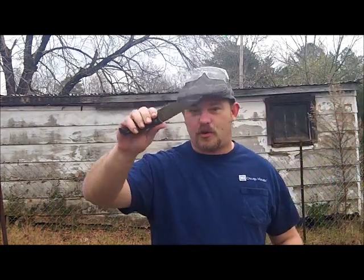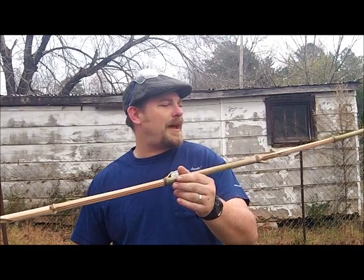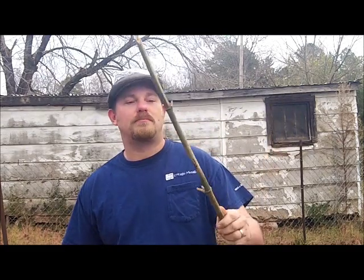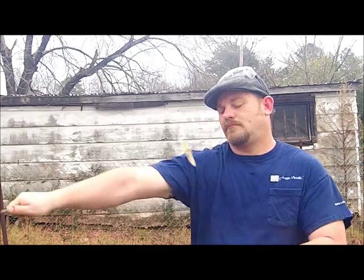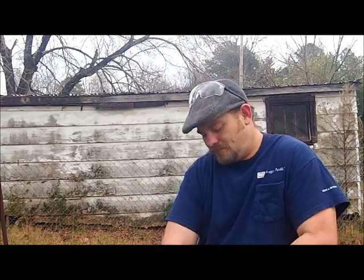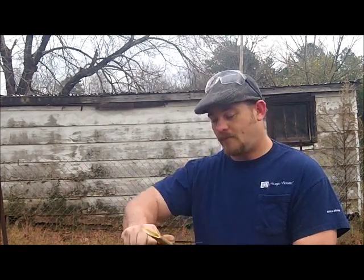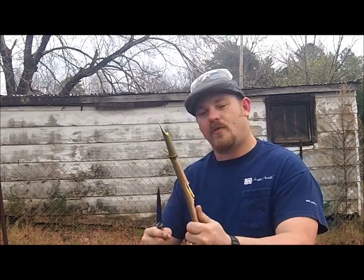I have some bamboo. I cut this bamboo down in September, so it's pretty dried out, been sitting out, been cut. So we're going to see how it cuts through the bamboo.